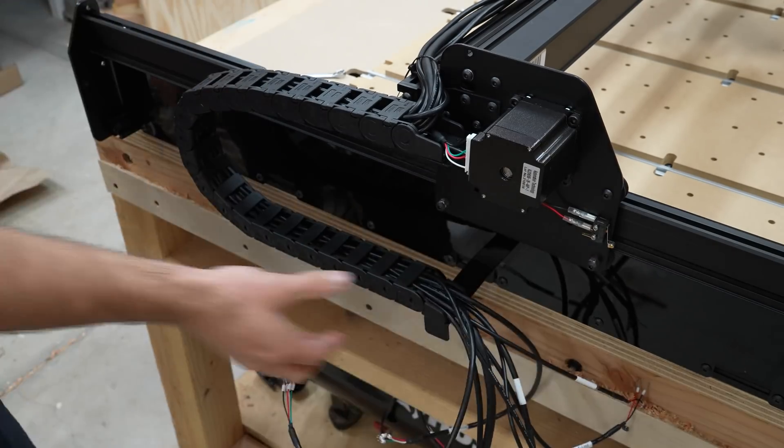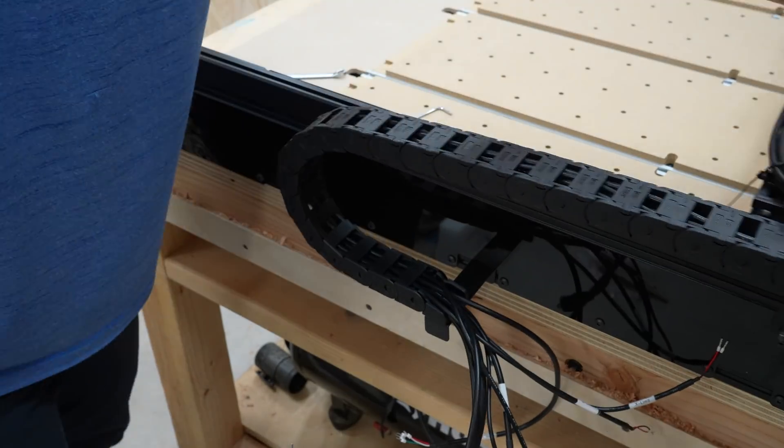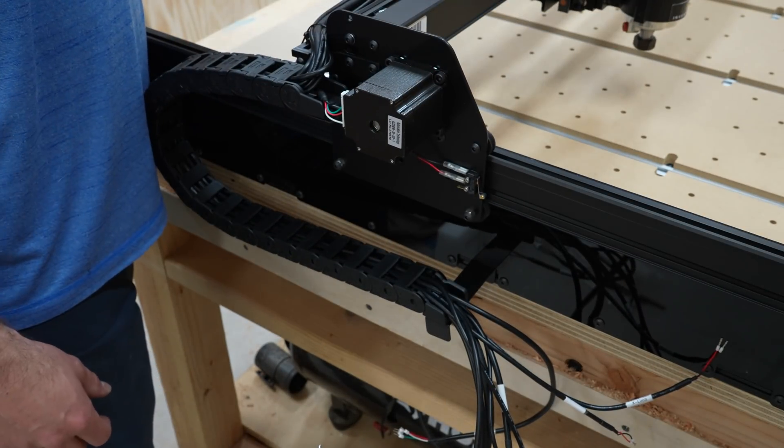It's so cool to see this machine come together as each new piece is assembled. Next is the drive belts that will allow the motors to move the router all around the work area. That's it for now — see ya.